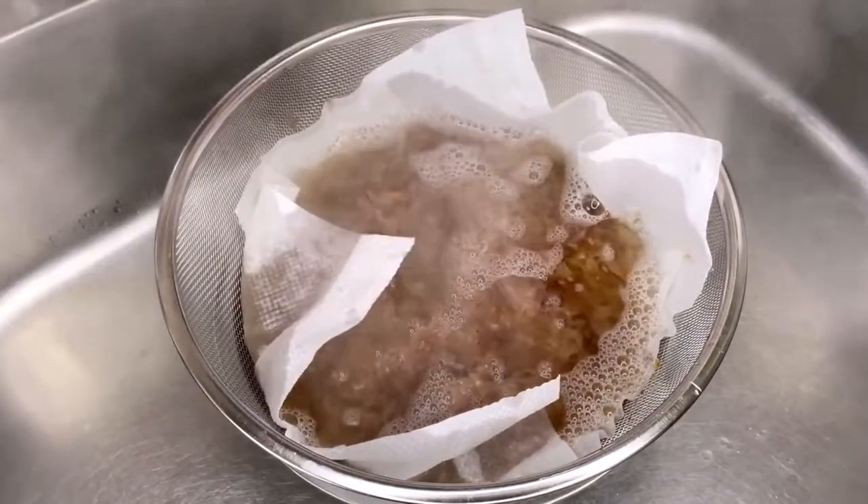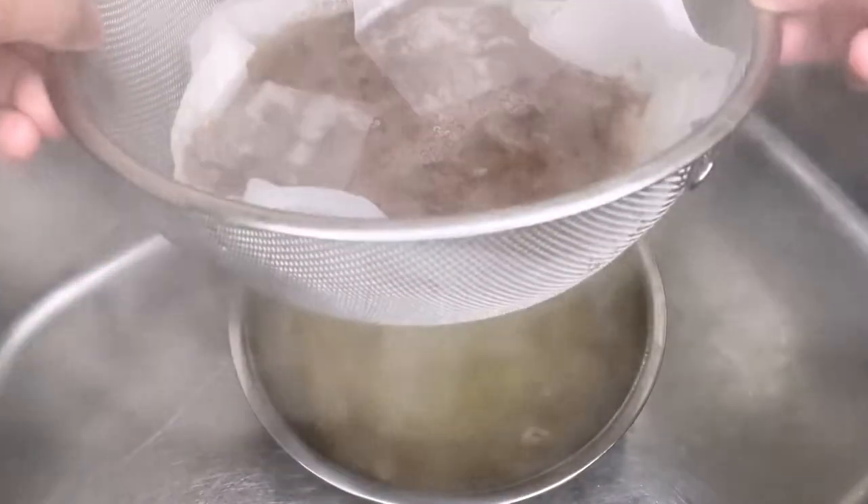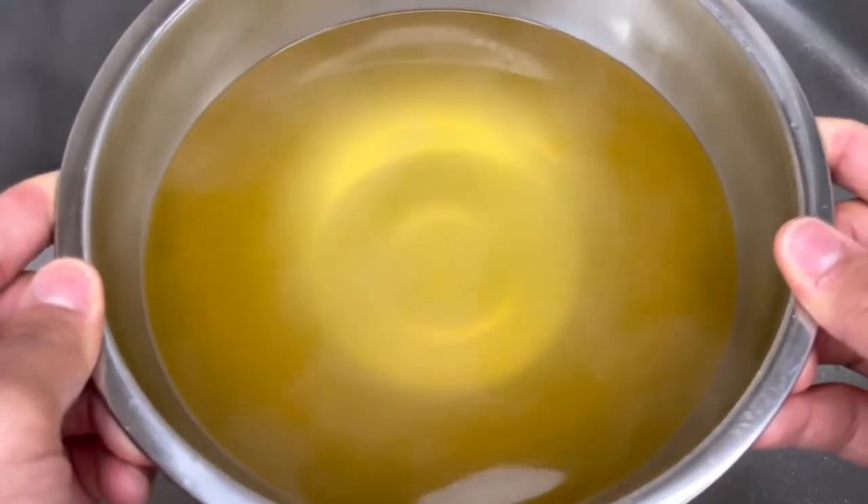Dashi is an essential for Japanese food and is found in food beyond just soups. You can buy instant dashi at the store, but of course this method tastes way better.